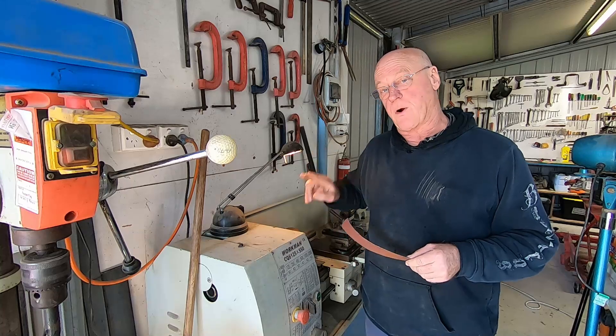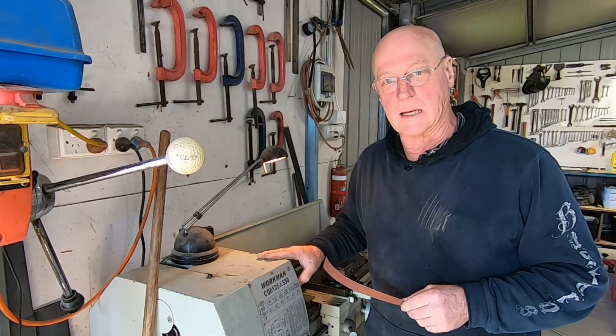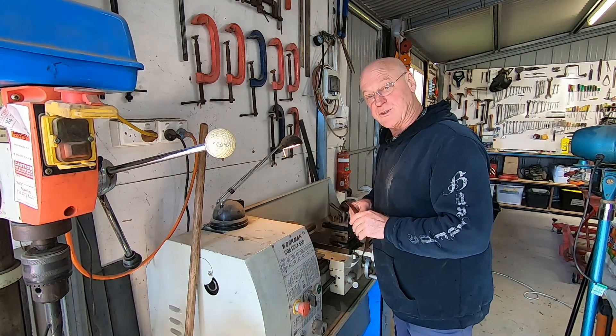Now if something goes wrong you're probably going to get away with it on a small lathe like this, but on a bigger lathe there's a fair chance you're going to die. You may think I'm being a little bit paranoid about this, but...